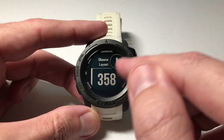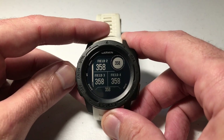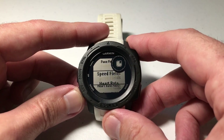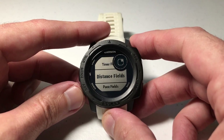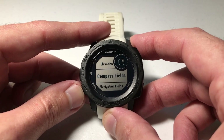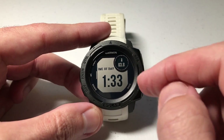First, you have to choose a layout. The first layout is your two data field layout, but you can press up or down to choose a three field, four field, five field, and so on. In my example, all I really need are two data fields, so I'll press GPS to select that. It wants me to choose what value I want in the upper data field — I'm going to choose the temperature field. For my second data field, I'm going to choose time of day. So now I've got a data field showing time of day and the temperature from my thermometer sensor.